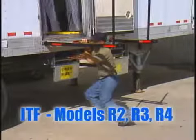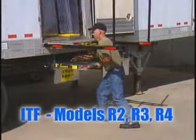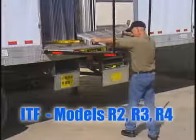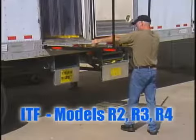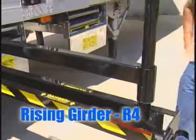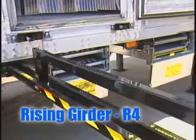An R2 or R3 model rated to 1,500 pounds or an R4 model rated to 2,000 pounds is used based on your trailer's OEM. The R4 is also available in a rising girder model and is retrofitted underneath the rail mount.